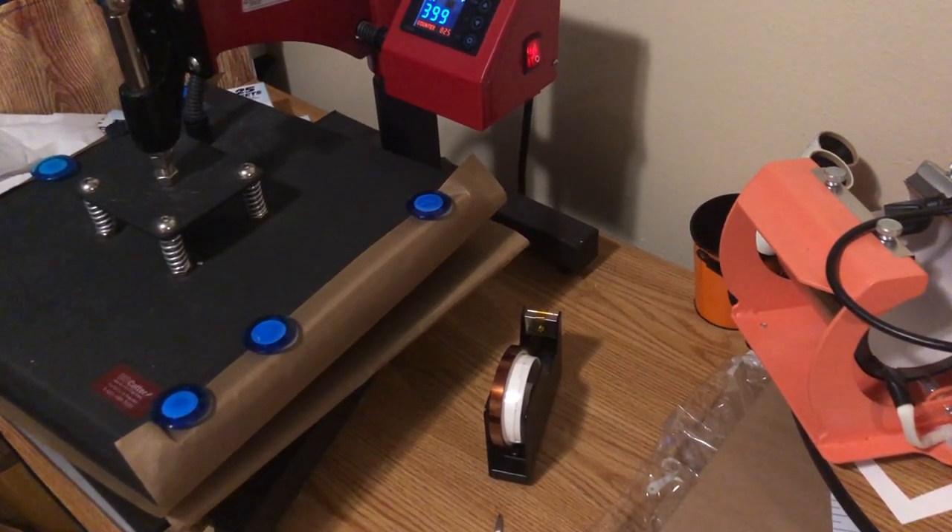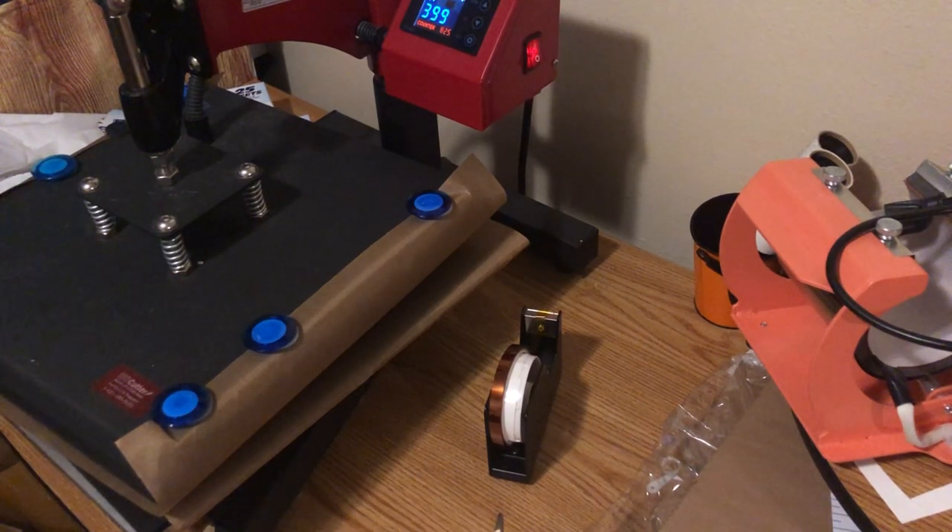Hello everybody, welcome back to my channel. I hope you guys have been enjoying yourself and staying safe. This is part two of a video doing a memorial angel wings ornament.